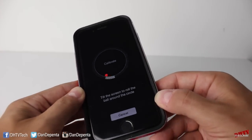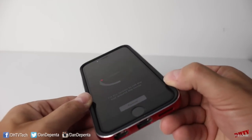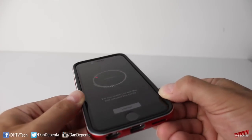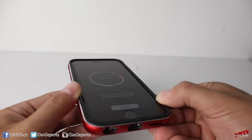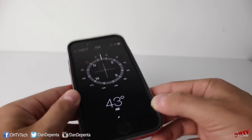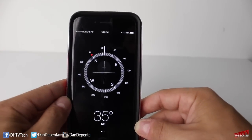From here, all you're going to do is sort of just drag around a circle, getting the red dot all the way around and just going back and forth a little bit, playing with it until the phone does calibrate and opens up the compass section. Once it's done that, your phone has now been calibrated.